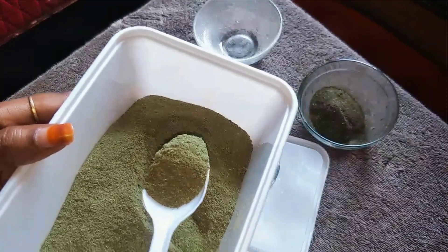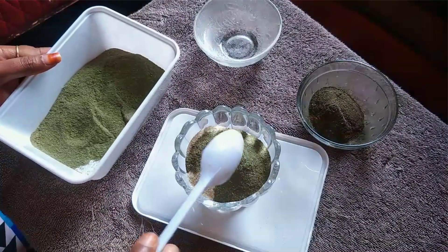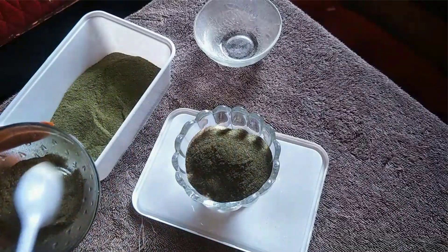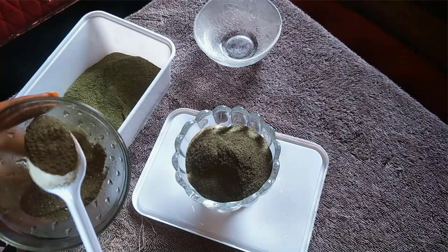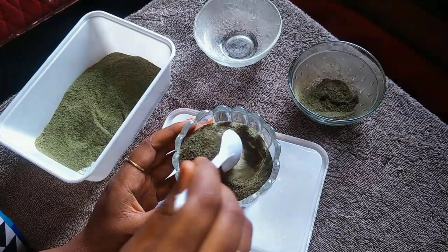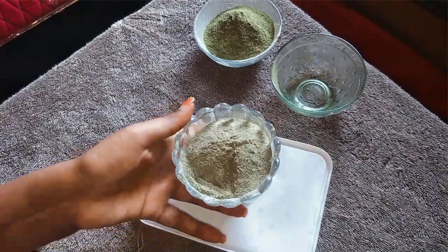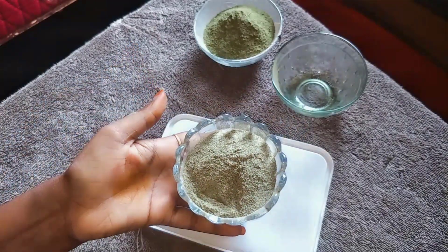Pour around 4 tablespoons of neem powder. This is a very simple recipe for you to use as bath powder. This is almost 2.5 tablespoons — this is completely optional. This is a very simple recipe. We will store it and use it as bath powder.